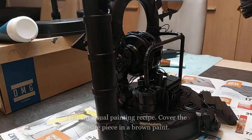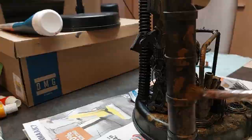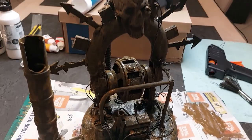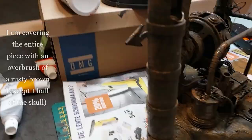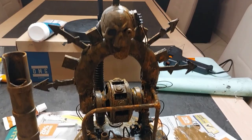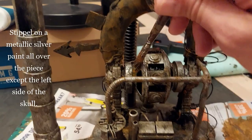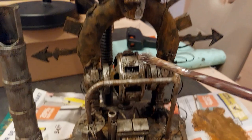My go-to Necromunda painting recipe: cover the entire piece in brown once it's all primed black, and let that dry. Then with a rusty brown I'm putting on big splotches everywhere — except one half of the skull. One half will look like a real bone skull and the other half will be a metallic skull with all the cables attached to it. Next I stipple metallic silver all over the piece, except on the bone side of the skull. You can see the tube running from the skull down to the base.